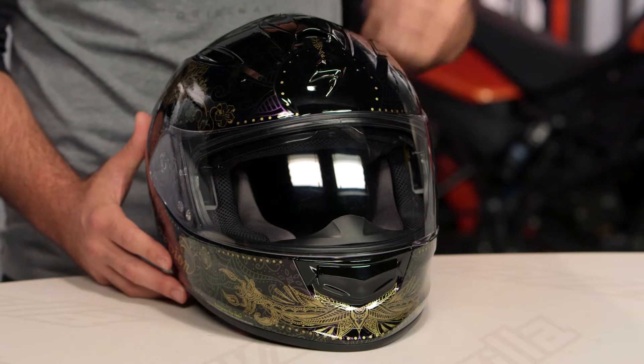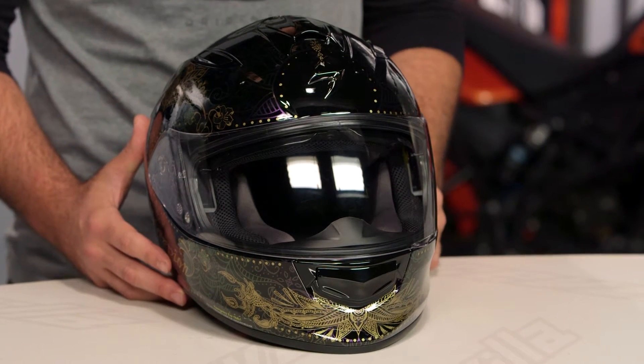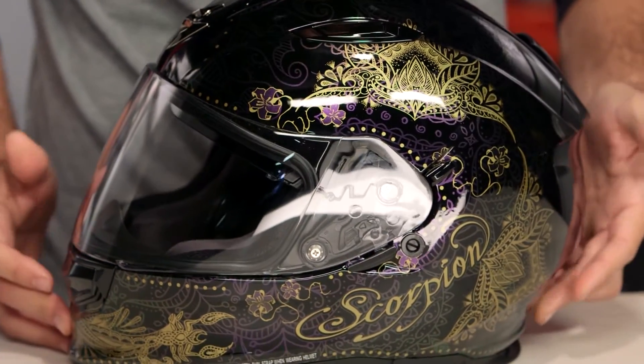What you're looking at here is a polycarb shell. Three different shell sizes are available. Throw it on the scale and it comes in at three pounds, nine ounces in a medium. The graphic we're going to talk about today is the Azalea graphic that you see on the table in front of me.